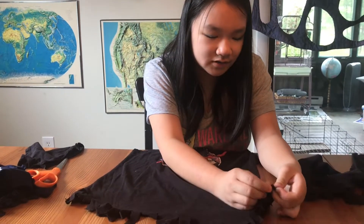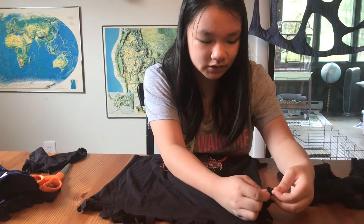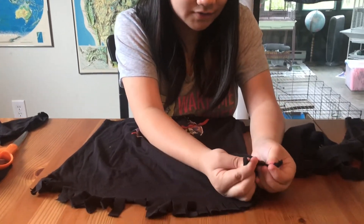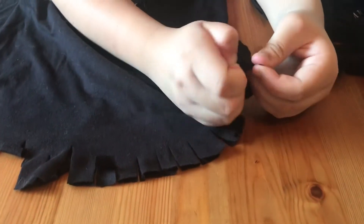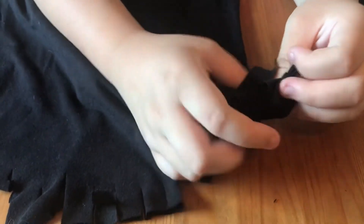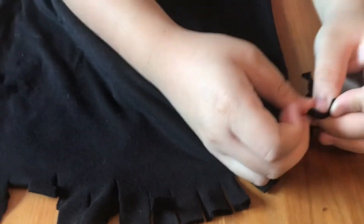We're going to put it through the hole. I'll tie it once for you since this is just an example — putting it through to get the first knot. You're going to do this all the way down to the end.